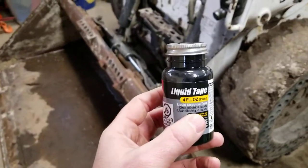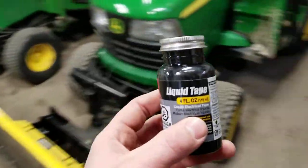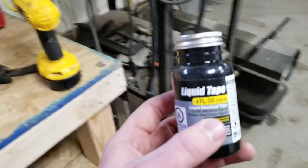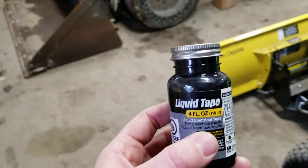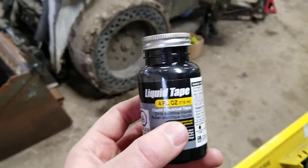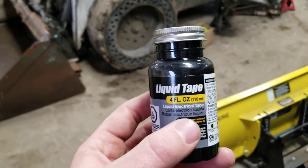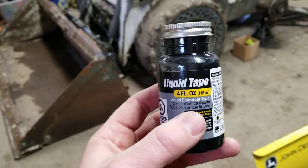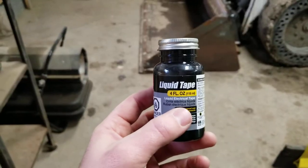What's up guys, Cory Cedar here with Titan on Landscape. I just want to show you a quick, easy way to make sure that bolts that are starting to back out don't back out. You can use Loctite — red or blue — locking washers, or locking nuts. I understand you can use all that stuff, but this is just a real quick easy way I'll use to add a little bit of protection to keep nuts from backing out.